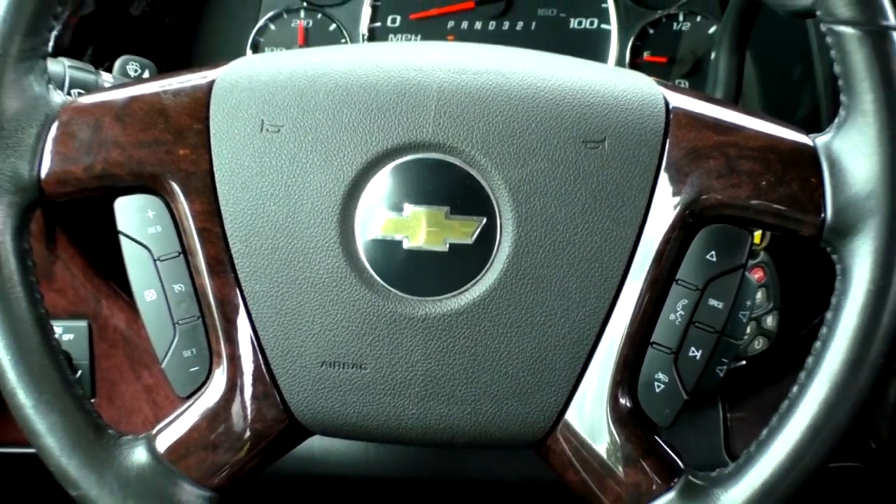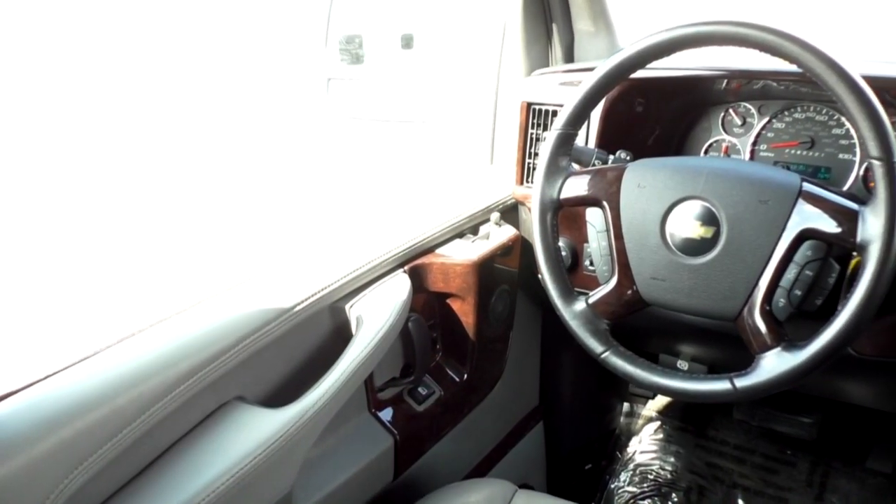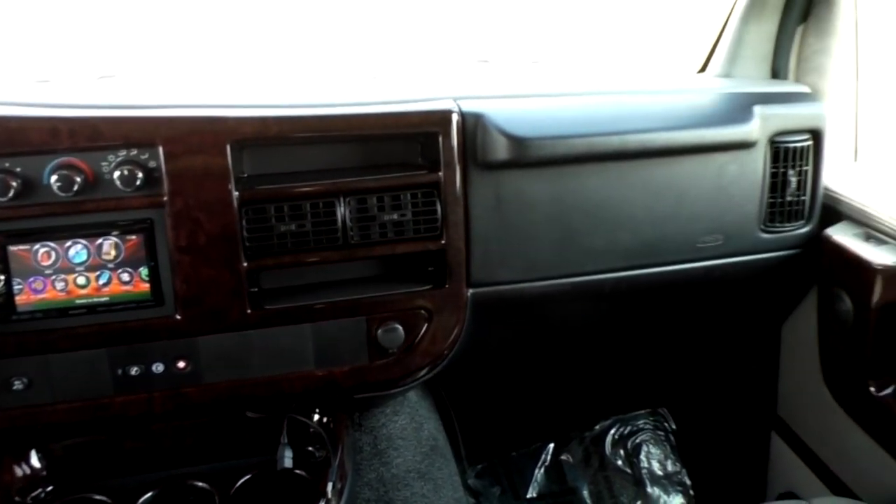Moving to the front of the van, the steering wheel is a nice leather-wrapped wheel with wood grain accents. It has cruise control options on the left side and buttons to control the radio on the right side, so you can operate all radio functions without removing your hands. This van comes equipped with power mirrors that are heated, power locks, and a remote start system. It also comes with a backup camera.